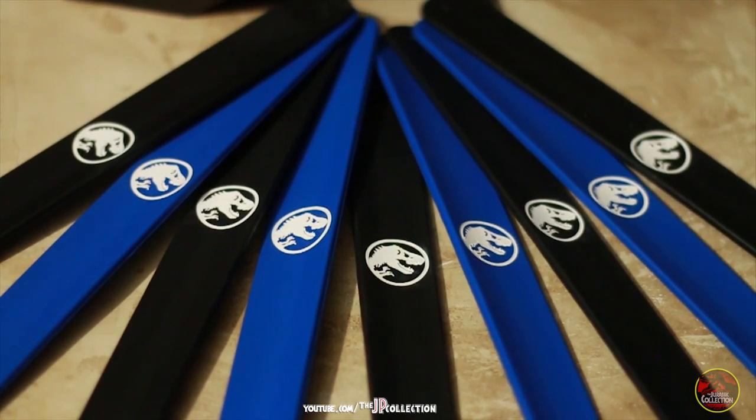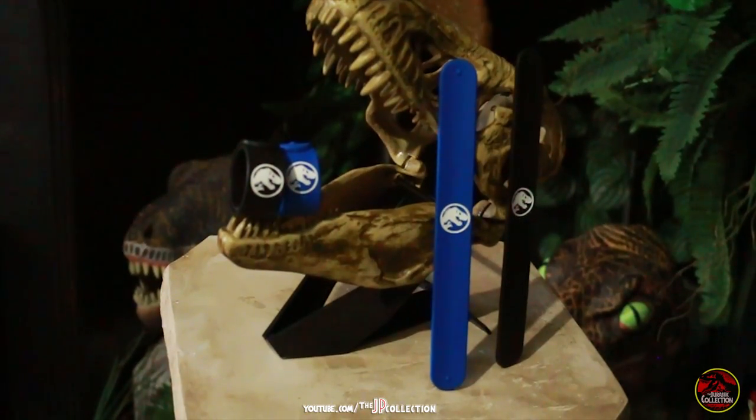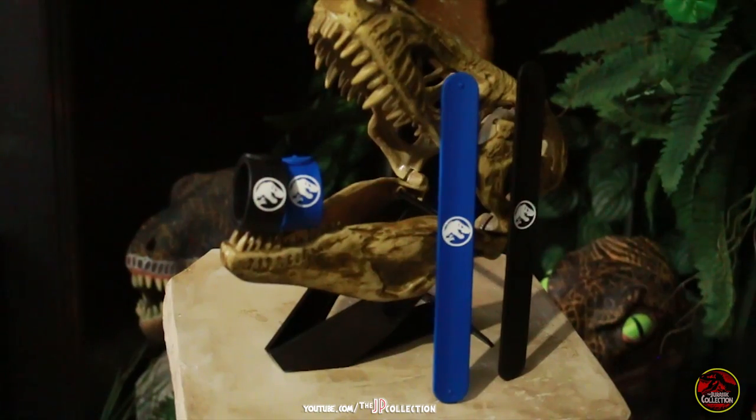Thank you all for watching and don't forget, click like and subscribe if you want to see more Jurassic World memorabilia coming soon!